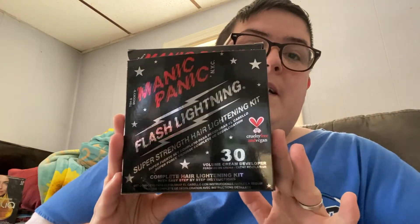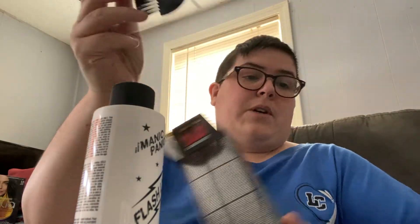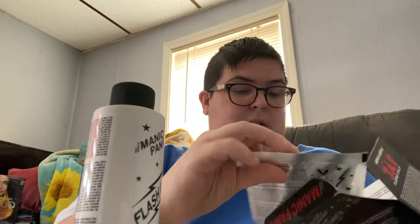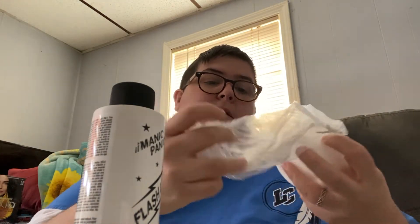This is what I'm going to use to bleach — I'm using the Manic Panic Flash Lightning kit, the 30 developer. This is actually a complete kit. In case you were curious what comes in the package: this is the 30-volume cream developer, it comes with the little brush to apply it, and this is the bleach powder.